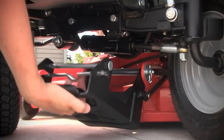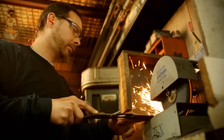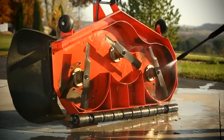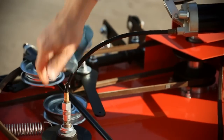This exclusive system lets you quickly remove the mower deck with no tools, so you or your dealer can easily keep your blades razor sharp for a beautiful lawn. And you'll have full access to the underside of the deck for routine cleaning and maintenance.